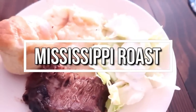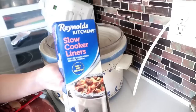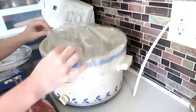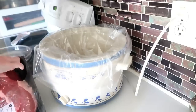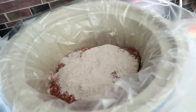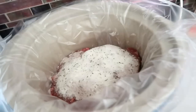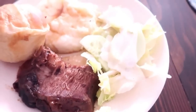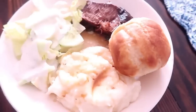This one is a Mississippi roast. All you need is one roast, one packet of au jus gravy mix, some pepperoncinis, and one packet of ranch seasoning mix. Line the crockpot with a liner for easy cleanup, place the roast in, and top with the au jus mix, ranch, and three to four pepperoncinis. Cover and cook on low for six to eight hours. On the side we had instant mashed potatoes, brown-and-serve rolls, and a salad. I like to put a little of the roast juice on top of my mashed potatoes — seriously so delicious.